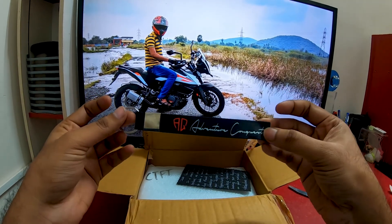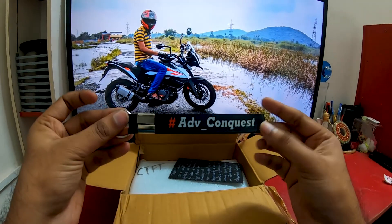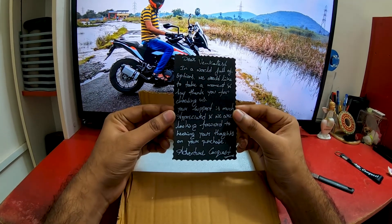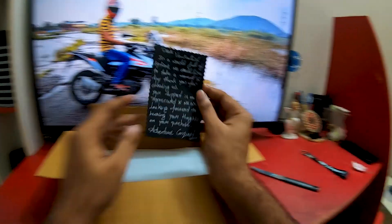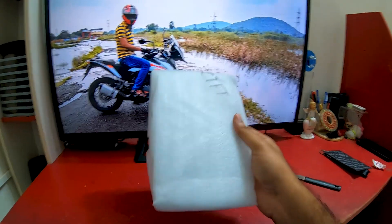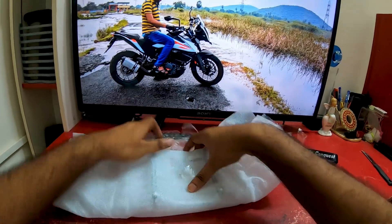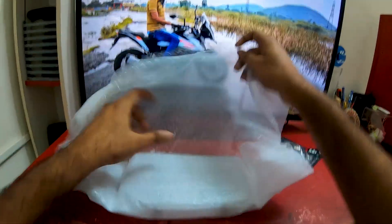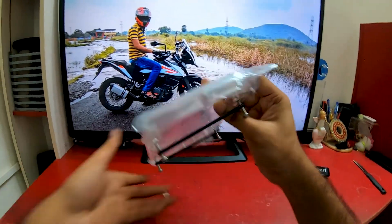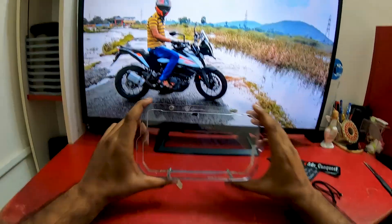Here is a keychain. This is ADV Conquest and Adventure Conquest. There is a small write-up. It is safe in the packaging. There is a bubble wrap. Here is the product.